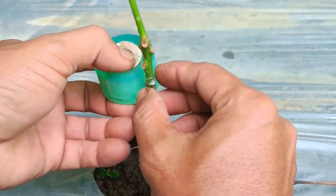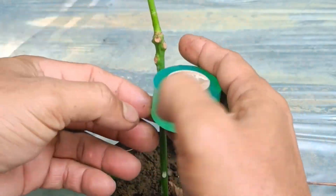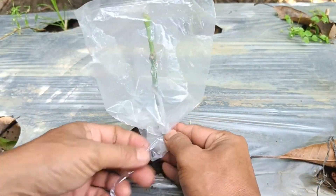Step 4: Care. Place the graft in a shady area and monitor its development. If new shoots appear, the graft is successful.